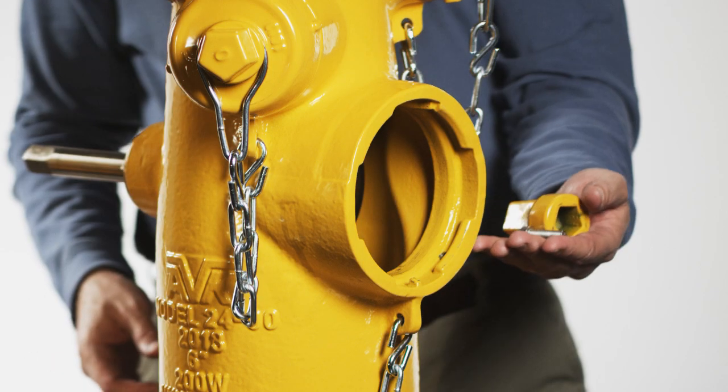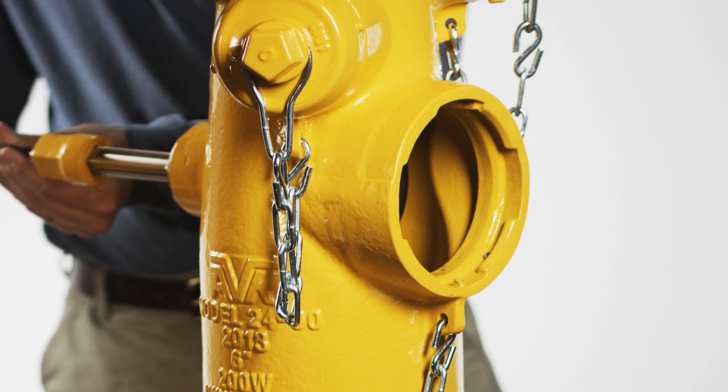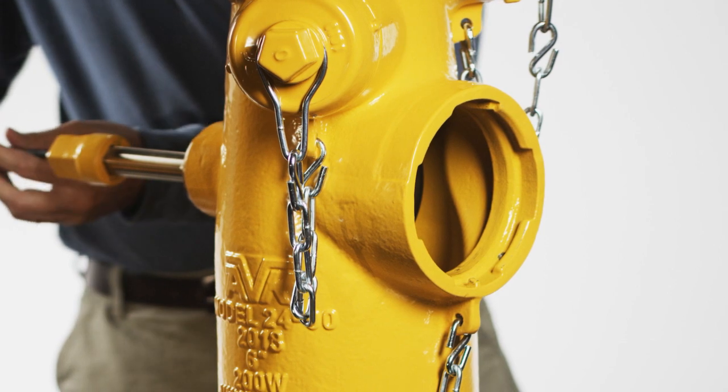Place the dummy nut under the pentagon of the stem and secure it with a dummy nut retaining bolt that has a drop of thread locking compound, Loctite 242 or equal, on it. Tighten the bolt with a six millimeter allen wrench.